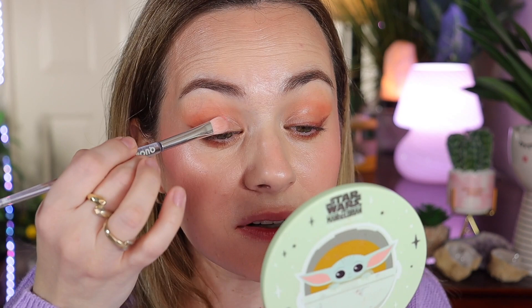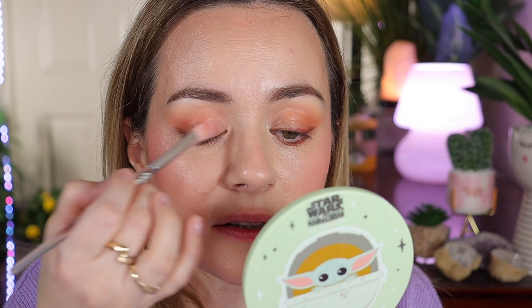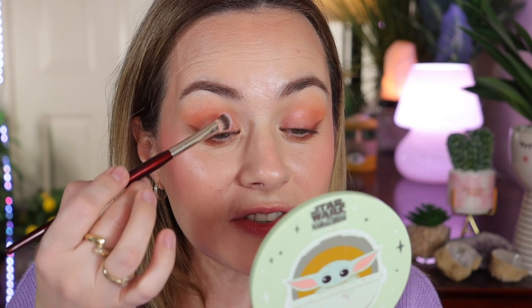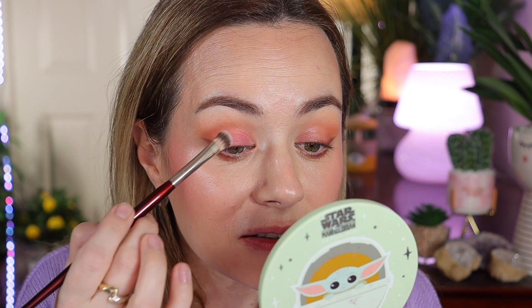She uses cream eyeshadows, but I'm going to pour some of the Glossier Cloud Paint pink shade on the back of my hand, go in with a flat brush, and apply it to the inner corner — just to add that tint of pink. Then, using a BK Beauty 203 brush, I'll grab some Dior blush and add it on top. It looks just like hers with different products!